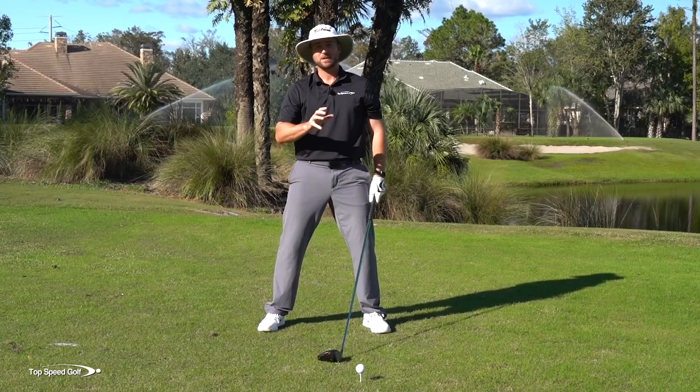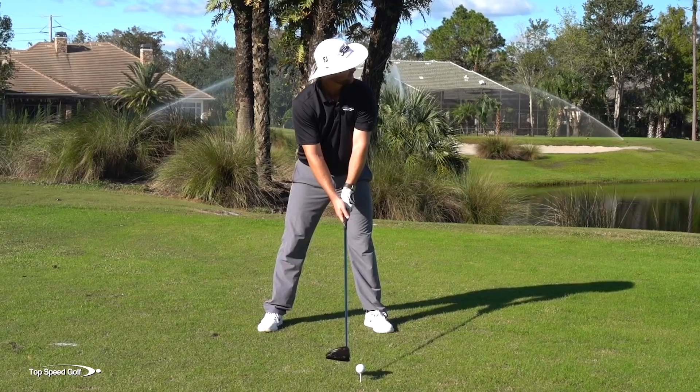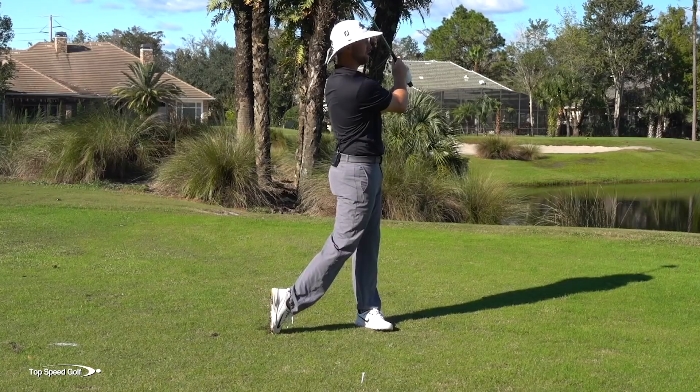I'm actually going to swing super slow — nice and smooth — but I'm really going to let that club release through contact, and you're going to see how good the clubhead speed is without even feeling like I'm making a hard swing. Okay, hit that one really nice and solid. Very good shot.